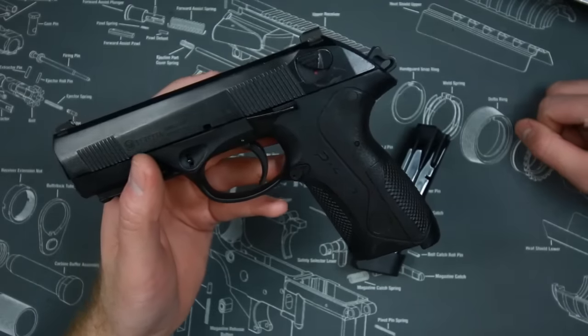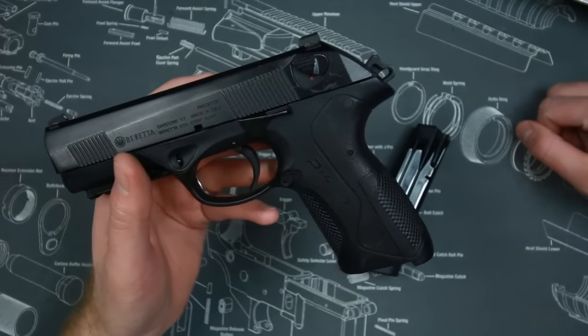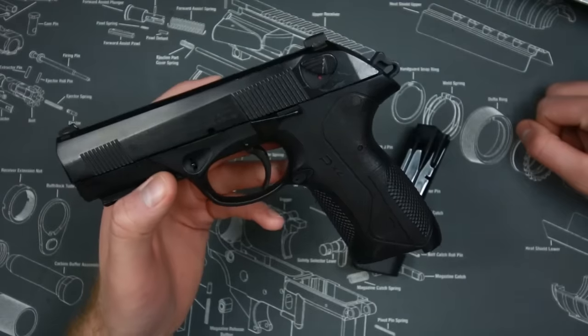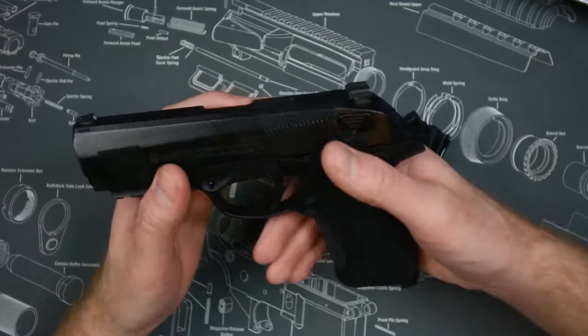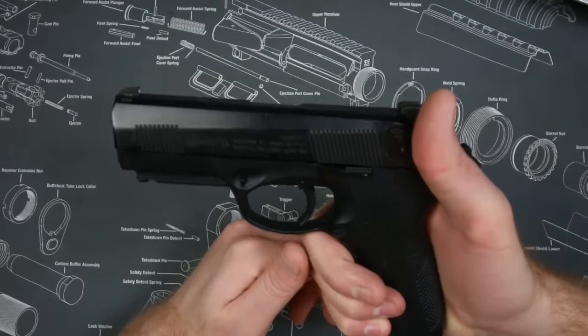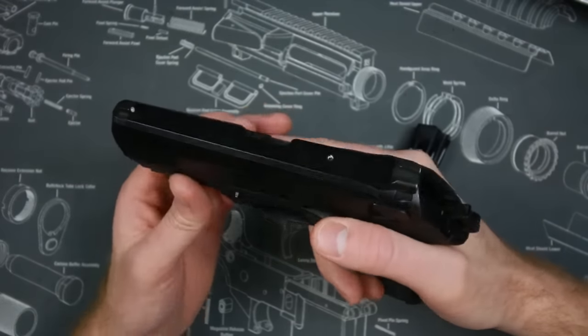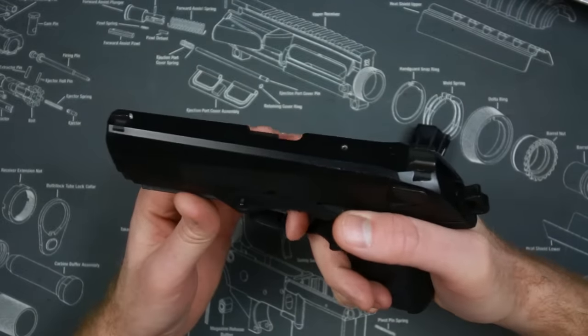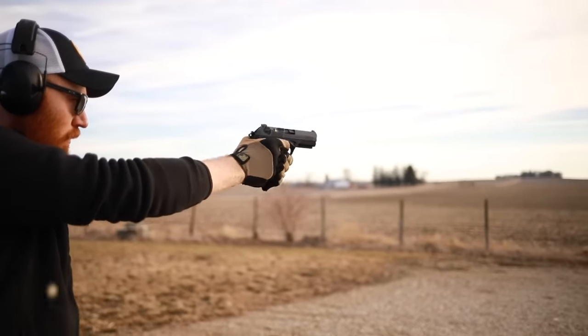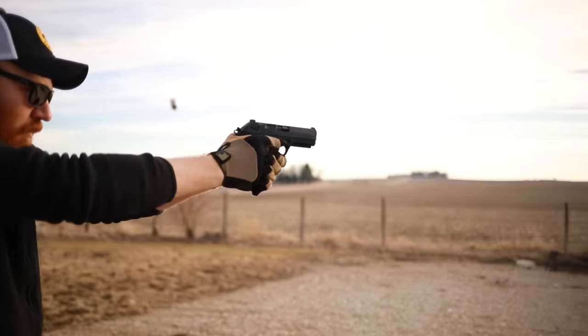What's it used for? You can use it for anything you'd use your 1911 Commander or Glock 19X for — carry, home defense, plinking, really whatever you want. I actually believe this could flex more into a competition role as well, given that it has such a light recoil impulse, which would be very good for competition.